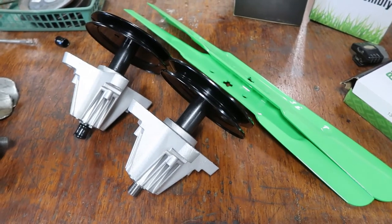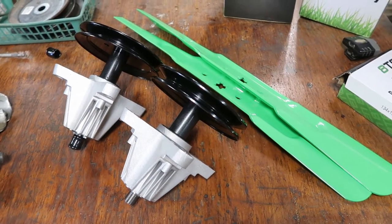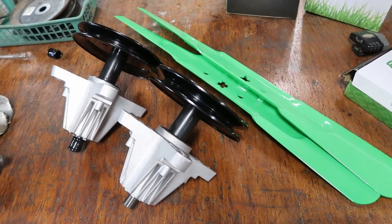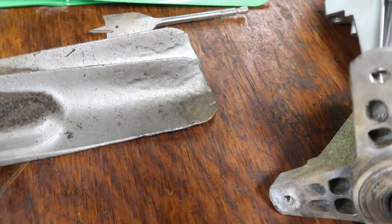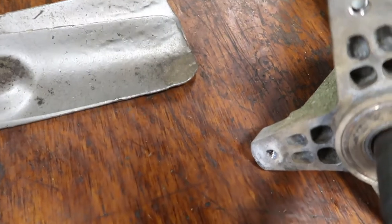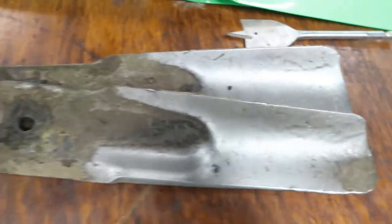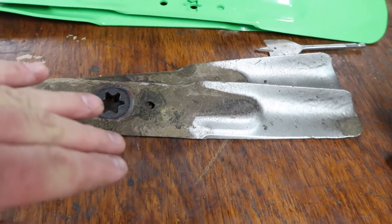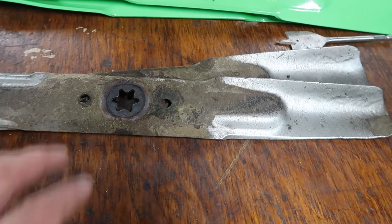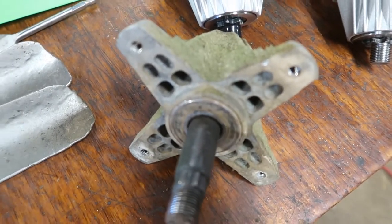Everything here was under $85, so it is not a super expensive job to replace them. The expensive part is if you have to take it to somebody. These blades right here are just typical wear — they've been beat around, they've got chips on them, and if I try to balance them they just fall over to one side, so they're very unbalanced, which probably leads to the premature failure of one of these spindles.